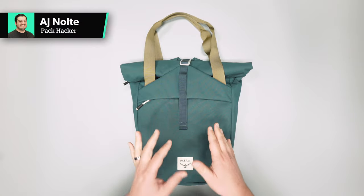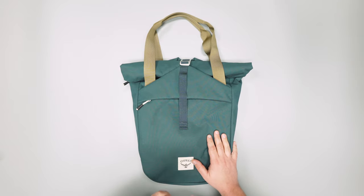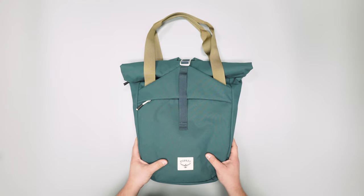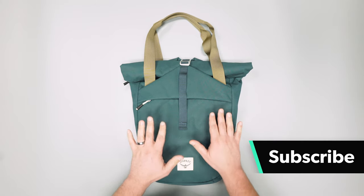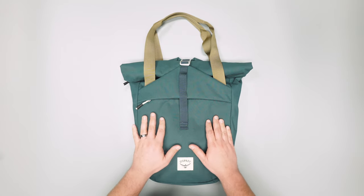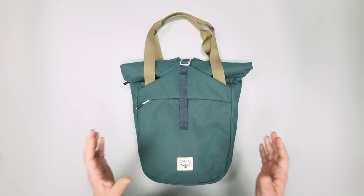In this video, we're taking a detailed look at the Osprey Arcane Tote Pack. Check out packhacker.com for our written review and the best buying options, links down below. This is an Osprey bag, but it's got a much more urban aesthetic. It has this modern heritage vibe going on, which is really cool — it's definitely a departure from the more traditional outdoors and travel bags. The Arcane line really has a clean look that we dig.